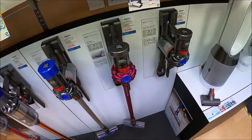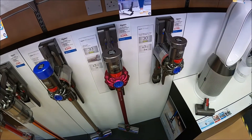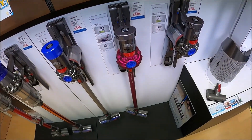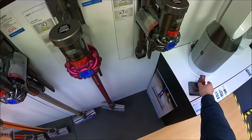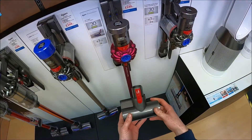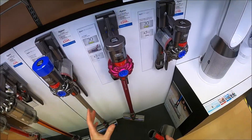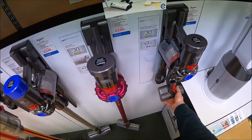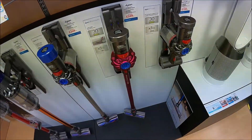The charge time on these is two to three hours from dead. You get a 30 minute run time in low mode and six minutes on maximum. If you do start adding some of the electric motor attachments, such as the floor head or the mini motorhead, it will start to deplete the battery slightly quicker. But these are designed for little odds and ends jobs rather than full house vacuuming, so there's plenty of power and battery life for the jobs they're designed to do.